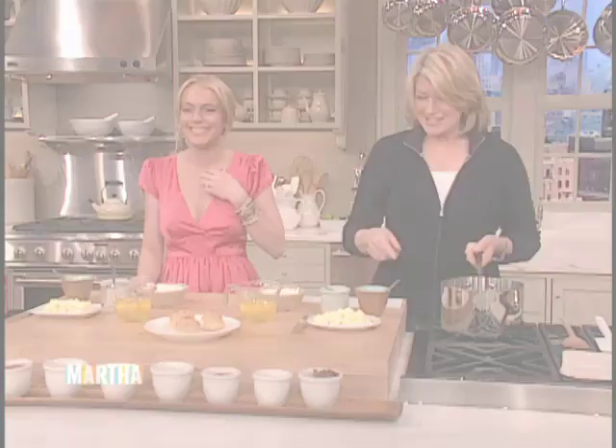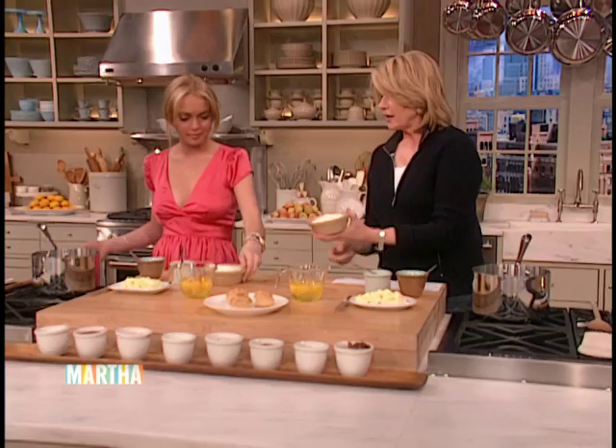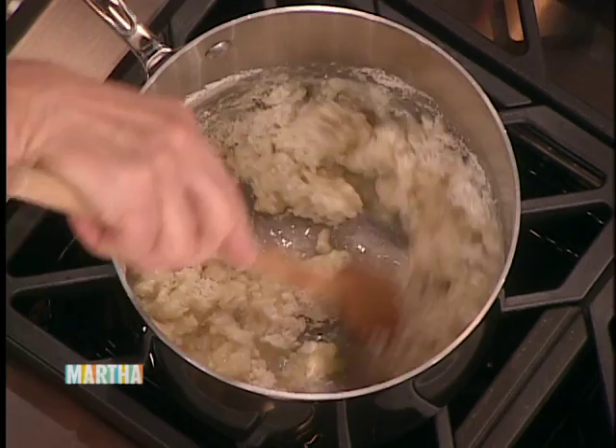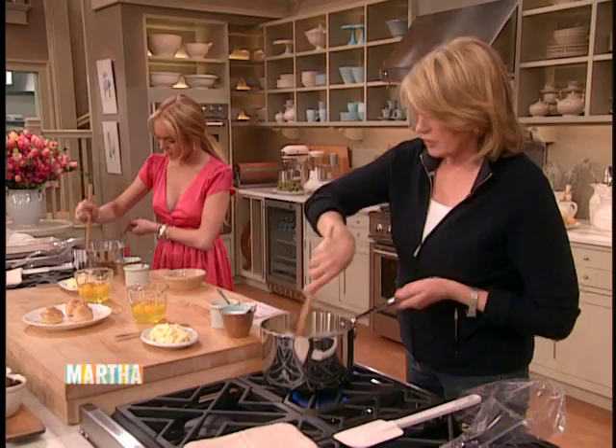We have a cup of water that is boiling, and we're going to add one cup of flour right to one cup of boiling water. Just plop it in and use a wooden spoon to stir around. This is making the pâte — pâte à choux. Chou means cabbage in French. Add a quarter teaspoon of salt and a half teaspoon of sugar.